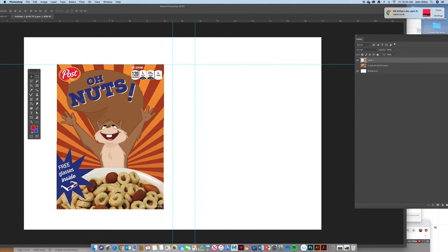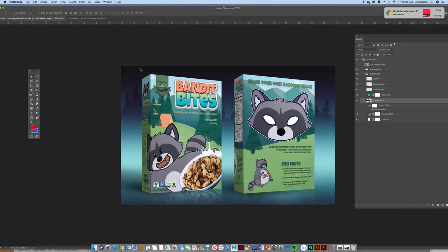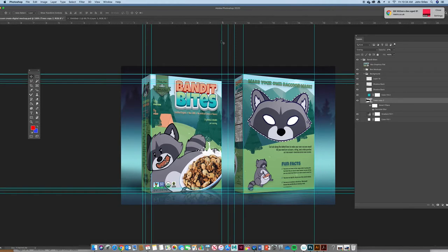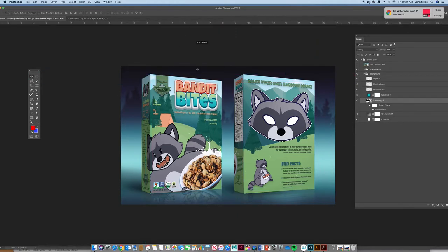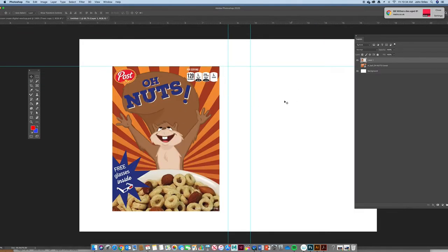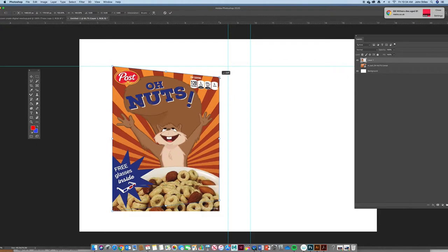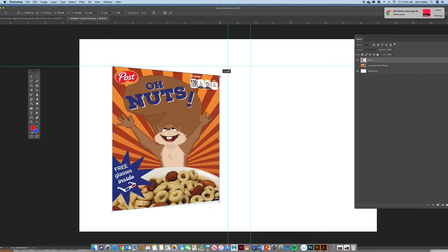Now we're going to put this in perspective. We're trying to achieve an angled view — something along those lines. To do it: hit Command+T for free transform, then before clicking hold Command+Option+Shift — that gives you perspective abilities and allows you to distort this thing into perspective.